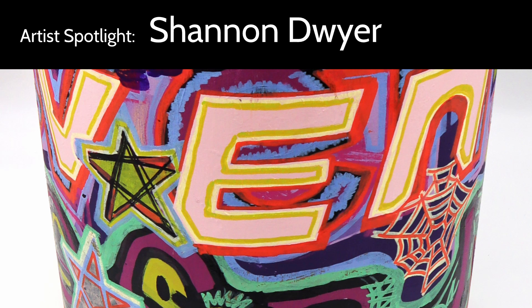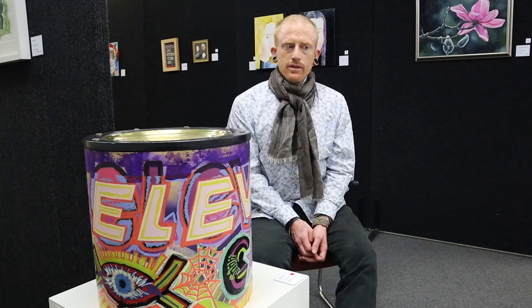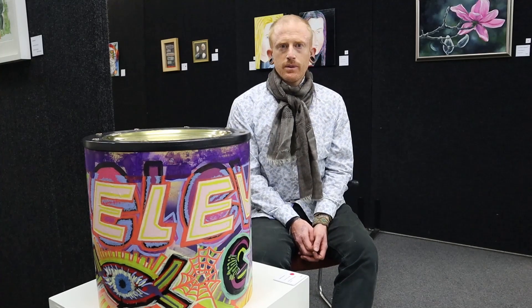My name is Shannon Dwyer and I'm an artist at Vincent's Art Workshop. This is a community art space in Central Wellington.